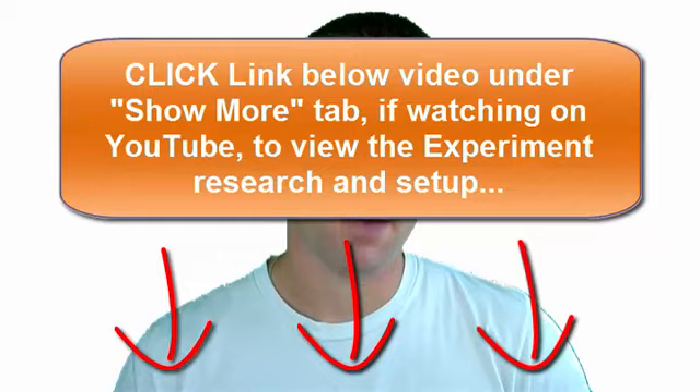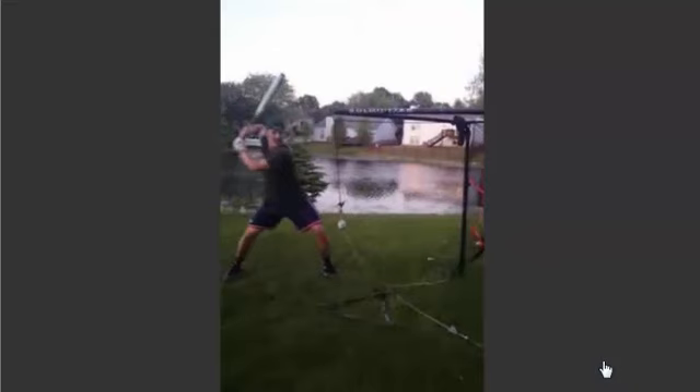The experiment setup and research can be found by clicking the link directly below this video under the show more tab if you're watching this on YouTube. The gist of the experiment was that Tyler first took 100 swings using a door knocking knuckle batting grip, then he took another 100 swings using what I call and teach the gorilla grip, which we'll go over later in the video. I wanted to find out if either grip method increased bat and hand speed, so let's take a look at the experiment results.